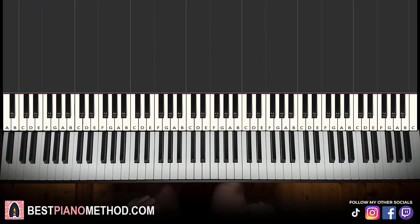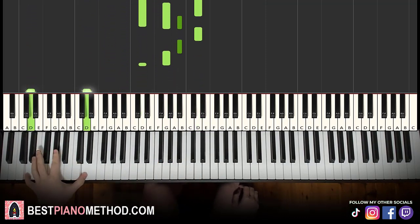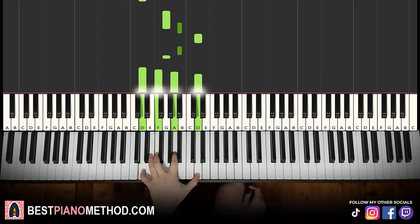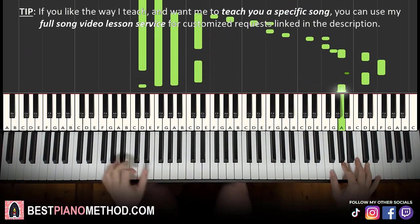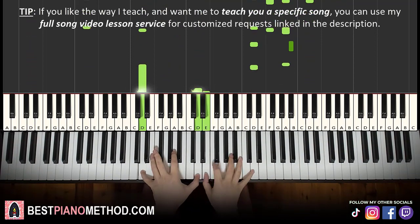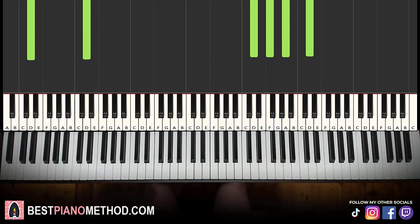Once you get the basic version, you can start adding your own improvisations. You can do the octave and then D minor arpeggios, and for the second part you can do G minor, then D minor again, back to G minor, back to D minor — just alternate between those two arpeggios and play around with it. You can harmonize it on the right hand as well. Just have fun and play around with this theme.